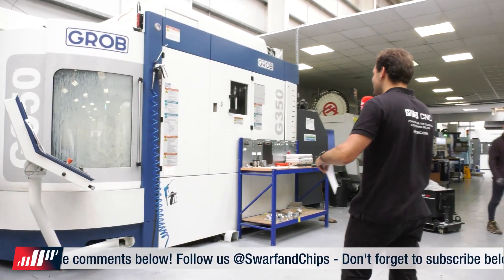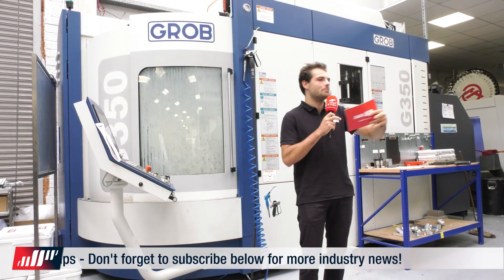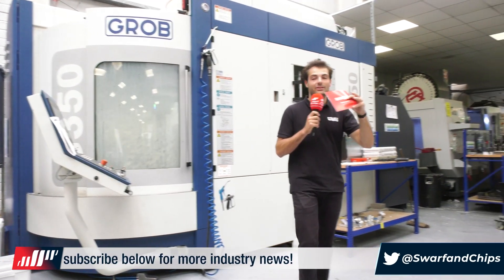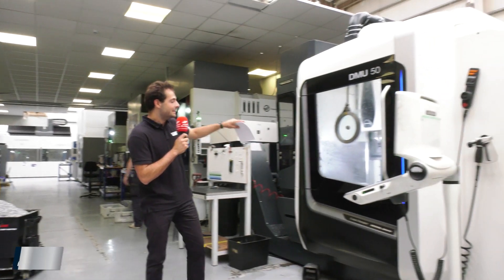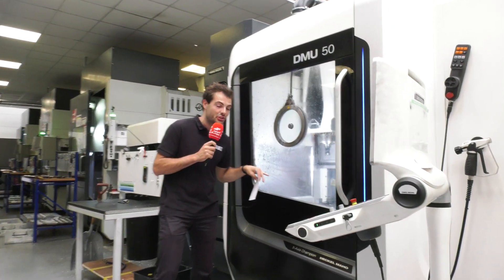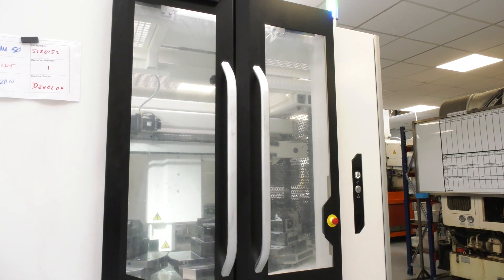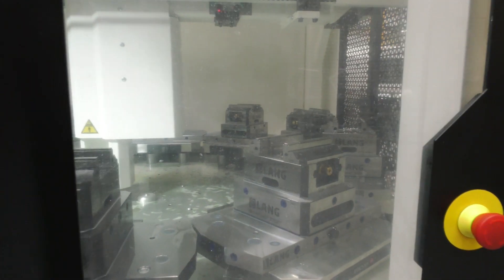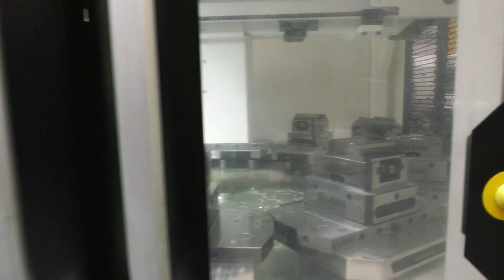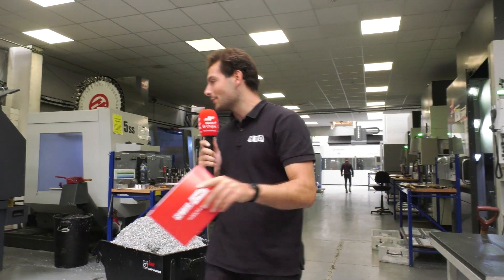First, the Grob G350 — a fantastic machine for five-axis work. They've got a lot of aerospace brackets and seat parts which need lots of different operations on lots of different faces, and that's what the Grob G350 is perfect for. They also have a DMG Mori DMU50, another five-axis machine, fitted with a PH150 pallet changer. They've got Lang fixturing with about ten pallets, allowing them to set up parts, let them run overnight, and potentially do weekend running depending on cycle times.